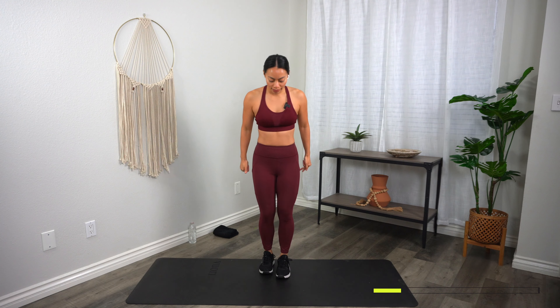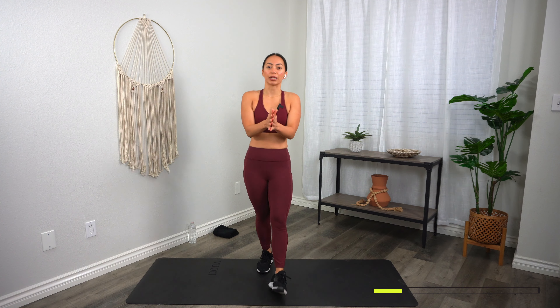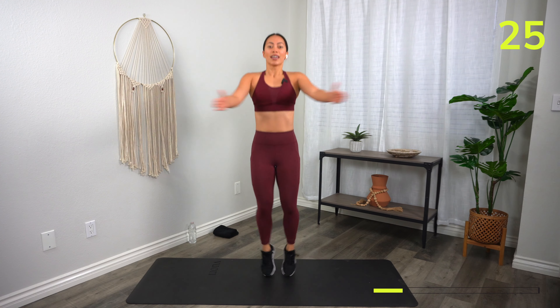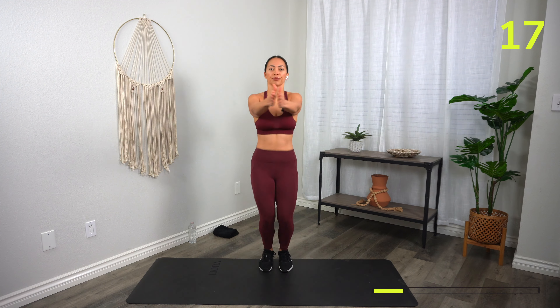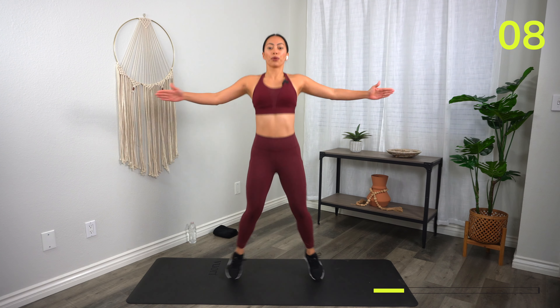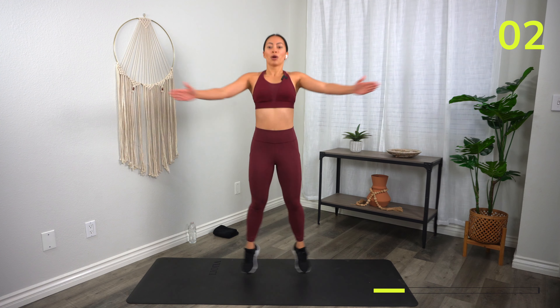Next exercise: seal jacks. Feet together, hands together, jack it out, come back in. Low-impact option: step side to side. Here we go — three, two, one, let's go! As you do this, think about squeezing your back, opening up the chest, keeping those knees nice and soft. Find a pace that works for you. Inhaling through the nose, exhaling out through the mouth. Five, three, two, one, and rest.